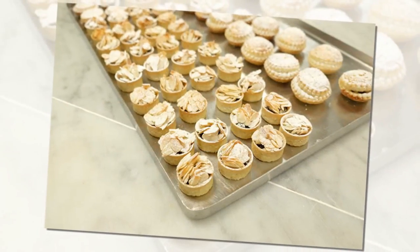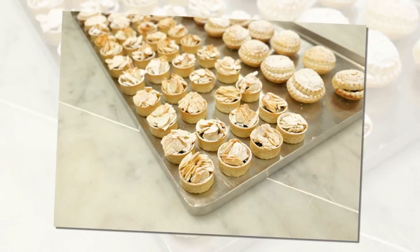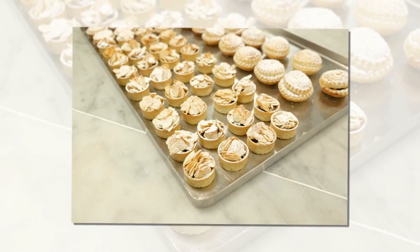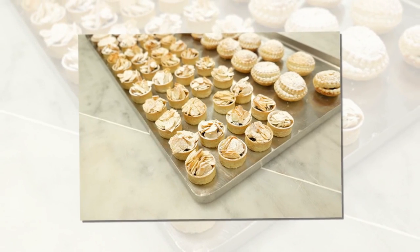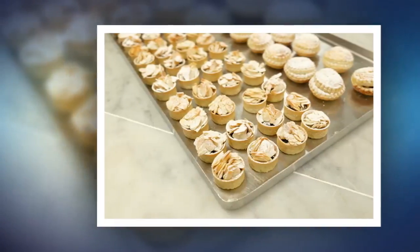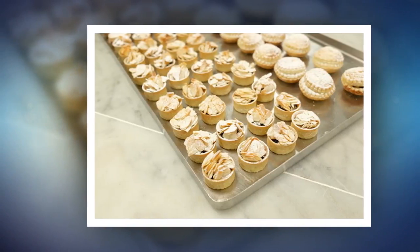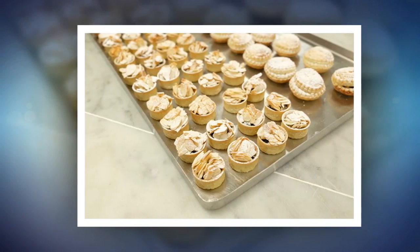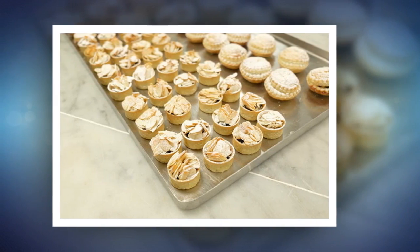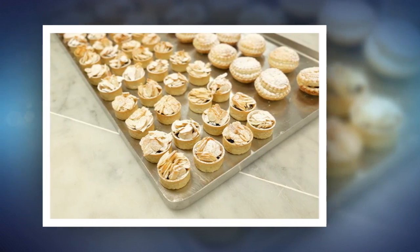Place the mince pies in the fridge to rest for another 30 minutes, then add a pastry top to each, egg washing it and pricking a small hole in the top to allow steam to escape. Sprinkle with granulated sugar. Place the baking tray on the middle shelf of the preheated oven and bake the pies for about 15 minutes, or until the pastry turns golden and the mincemeat starts to boil slightly.